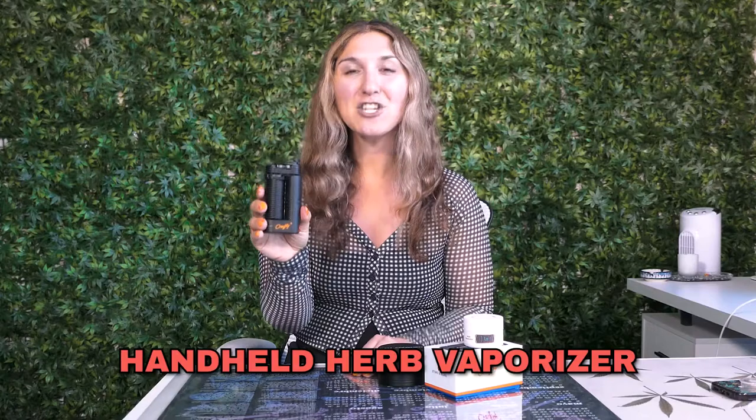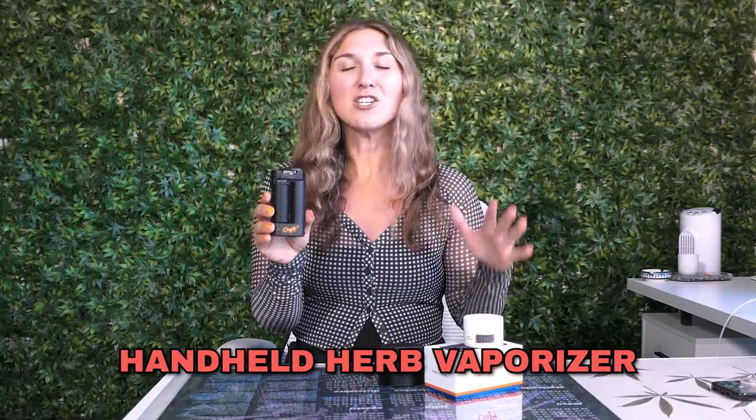It is the Crafty Plus by Storz & Bickel. This is a handheld herb vaporizer. So if you are someone who is looking to consume and inhale cannabis but want a more healthy alternative to combustion and inhalation of smoke, this is going to be inhalation of vapor.